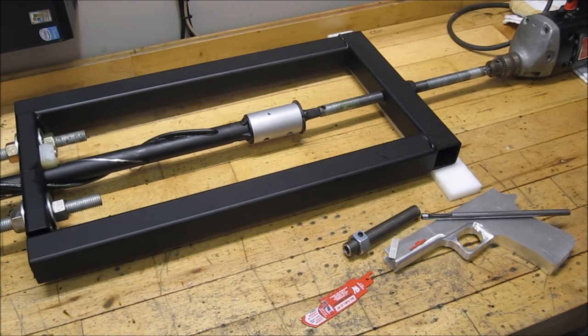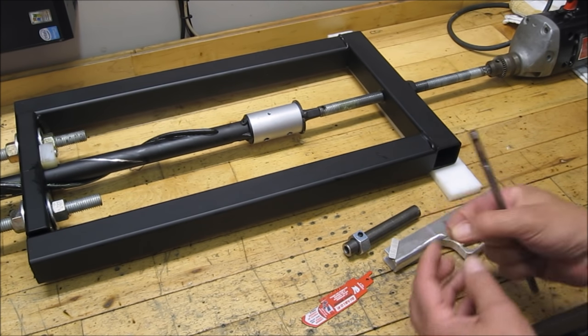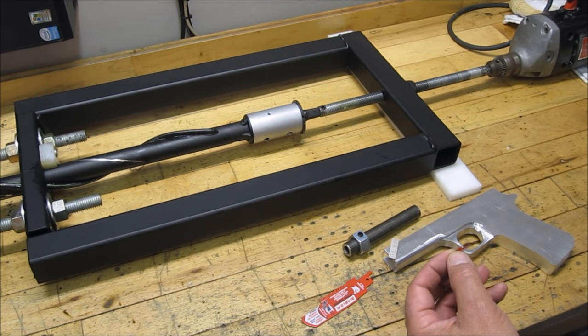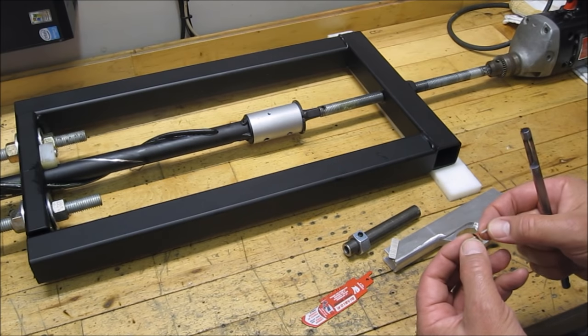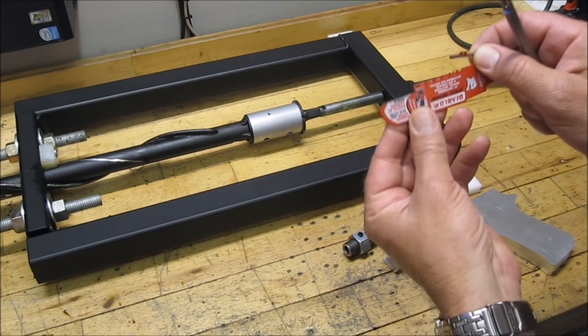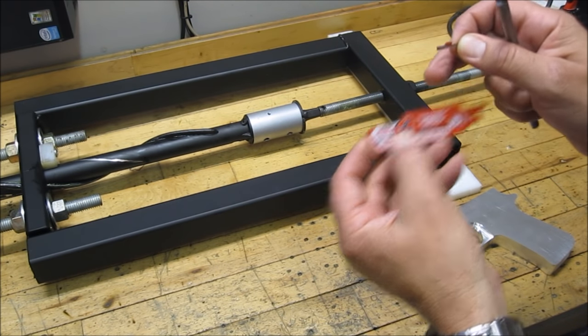In the year and a half since I originally documented the build of my rifling tool, there have been some improvements to the function and design. The cutting method is a constantly evolving thing. I've gone from a masonry bit on the very first attempt, to hacksaw blades on a second attempt, and this third attempt is a piece off of a sawzall blade with carbide tip teeth.